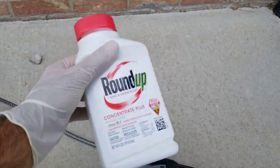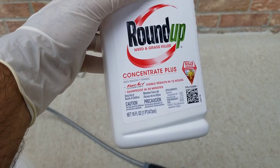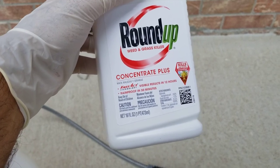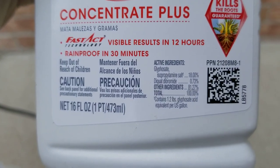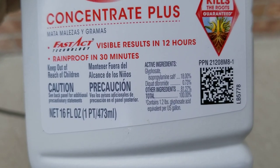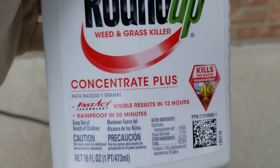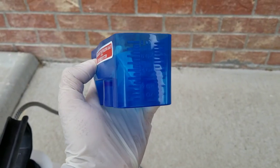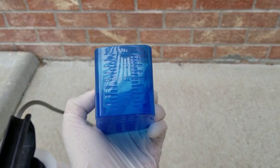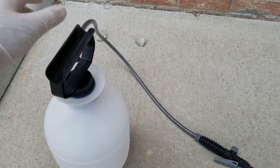Looking at this Roundup product - it'll be rain proof in 30 minutes and the results will be visible in 12 hours. The key element in this is glyphosate - that is the key chemical that kills the weeds. What we need to do is mix six ounces per one gallon of water. I have a measuring cup from a different bottle, and here you can see where six ounces is. We are going to fill it to six ounces and then put one gallon of water into this sprayer bottle.